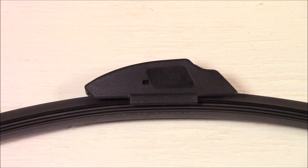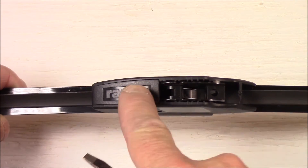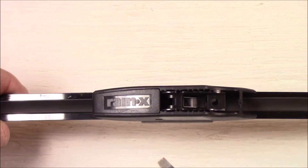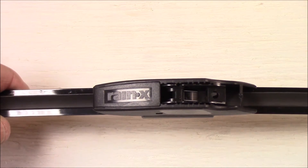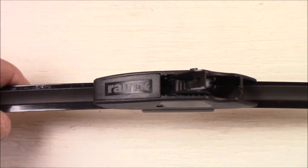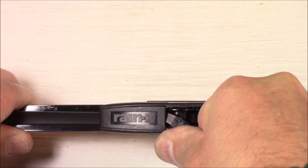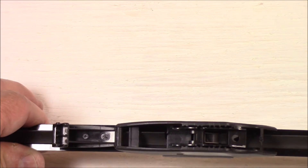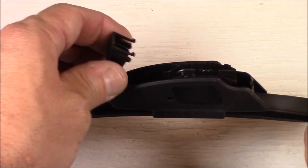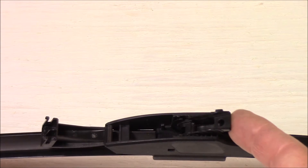Construction on these wipers appears to be quite good quality — I don't see any problem with durability, but time will tell. Here are the locking features: there's a locking latch that needs to be lifted up to unlock and allow the arm to be slipped onto the secondary locking clip. I'm going to use a screwdriver to open that up — if you've got fingernails long enough, that might work, but the screwdriver is easiest.